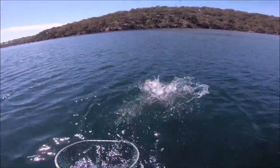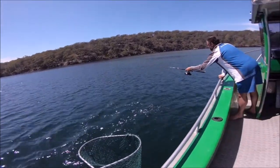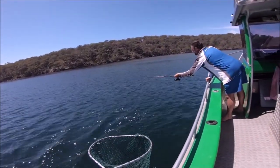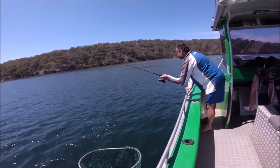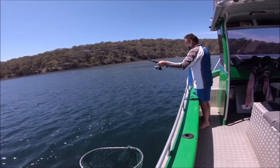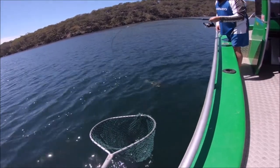Just got to get his head around — make sure his head goes into the net first. Most important when you're putting a fish in, especially a big fish in the net, that you get his head in the net first, especially with flathead. If you go too early, there's a good chance he'll take off and bust you off. He's hooked in the mouth, so that's a good thing.